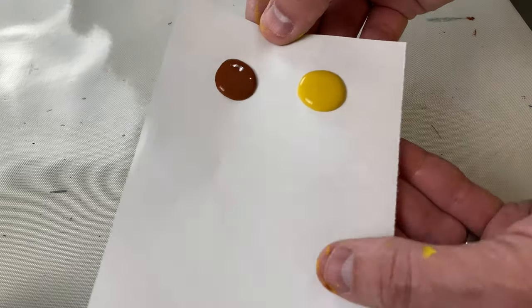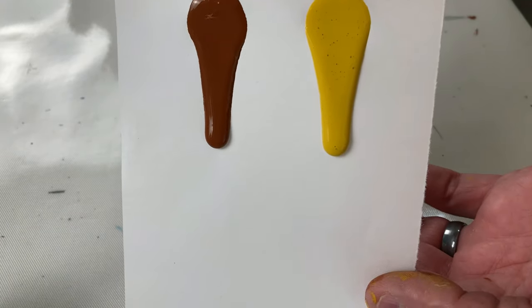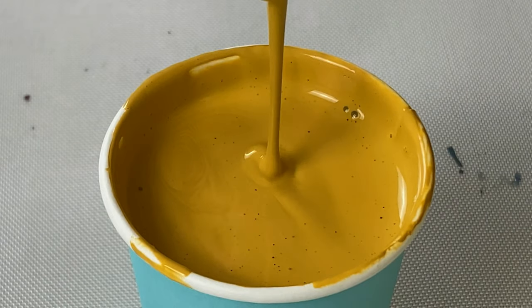Welcome back pouring nation! If you're watching this video you probably have a consistency problem, and with acrylic pouring consistency is king — but it's also confusing. There are so many different ways to check consistency and so many different things you can do to mess up your consistency. I want to cut through all of that and show you the two simplest ways I use to check consistency, so you can get that much closer to making your next amazing piece of artwork.